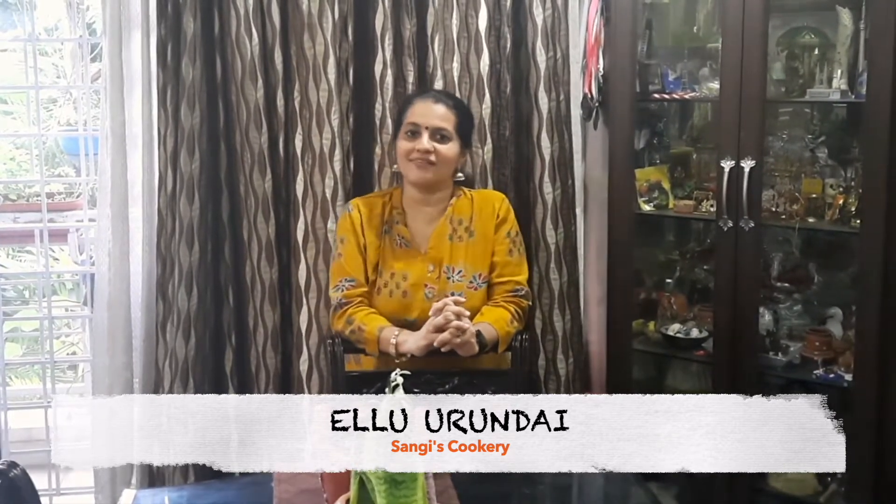This is a very easy dish and loved by all age groups. Before we go into the procedure as to how to prepare the Ellu Rindai, if you are watching my video for the first time, I would request you all to subscribe to my channel and also click on the bell icon for further interesting recipes and notifications.